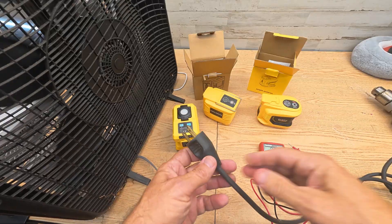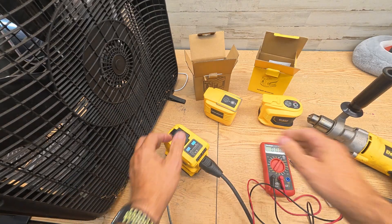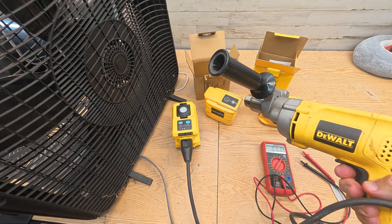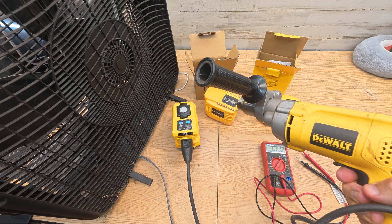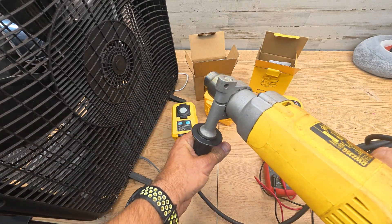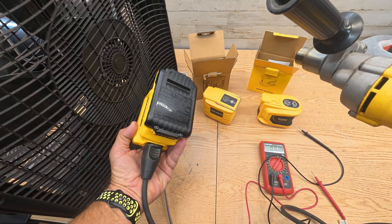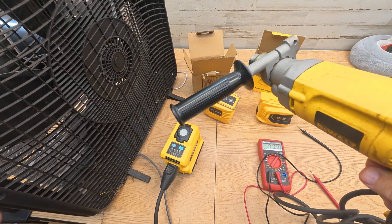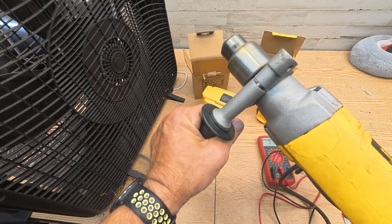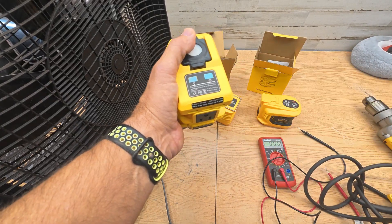Now I'm going to test the actual overload protection. Here's the big Dewalt hammer drill — let's plug this in. This should shut off when the load goes too high, because if it doesn't it's going to damage the battery. Running the drill at full power — that's about 700 watts of pulling power. It's not shutting off. I'm not going to go any further. So 700 watts of pulling and it didn't shut off — I don't know if that's a good thing.